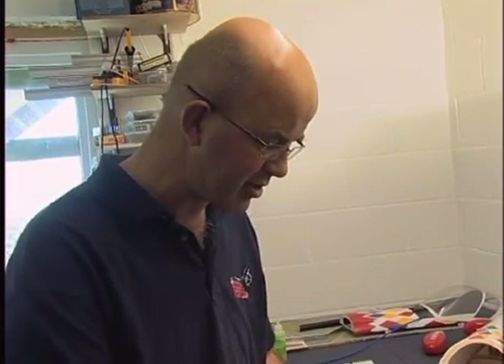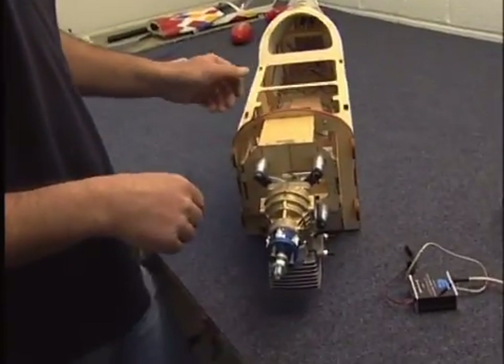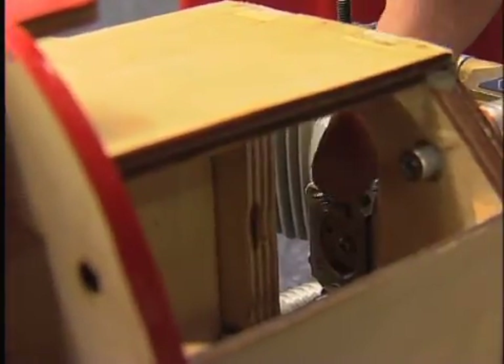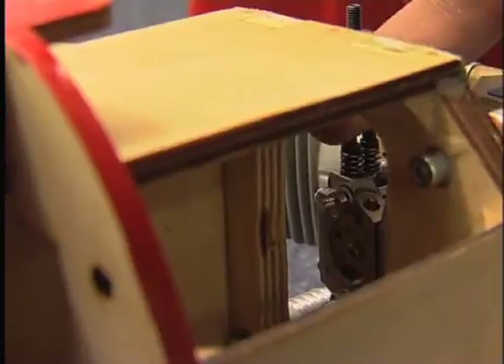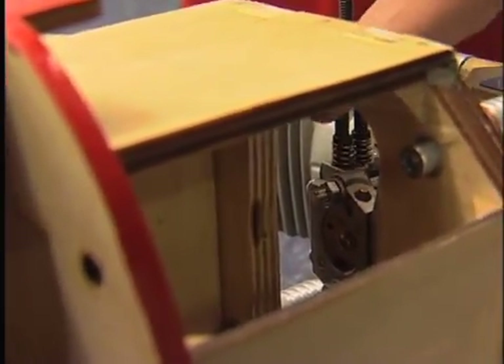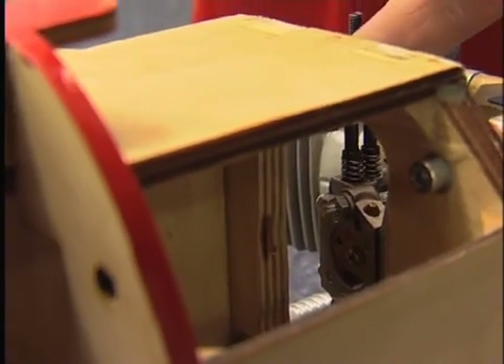That's just done the last bolt up on the engine - that was about an hour's work just to fit all the spacers and get the throttle linkage connected. The central hole you saw me cutting out has been relieved out and made slightly elongated because there are a couple of clearance areas needed around the engine adjustment screws and similar.